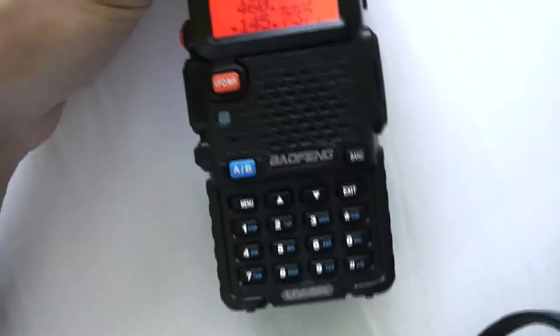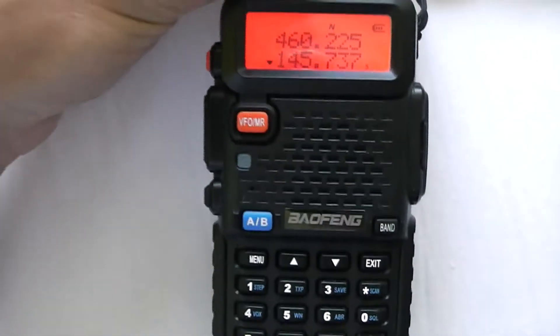I just wanted to show you this — this is the Baofeng UV5R, and this is how bad it is with overload.